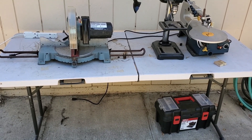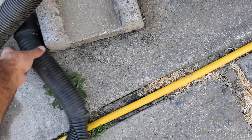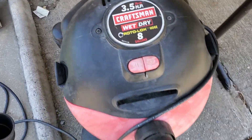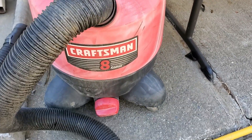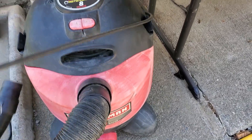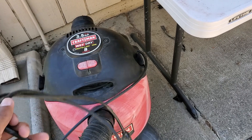Some of the dust is even caked up on the table. So when I saw this old shop vac on Facebook Marketplace, I began thinking about how I could use it for dust collection purposes. Initially, I was just going to hook up the vacuum to my miter saw and flip it on manually when I was going to use the saw. But then I thought how this could be quite tedious, especially if I was going to be making a lot of cuts, and I would probably forget to turn it on half the time.